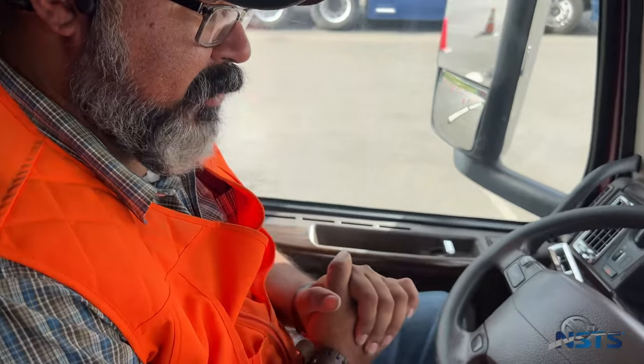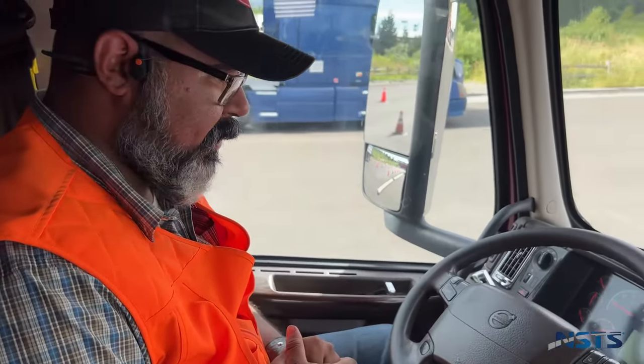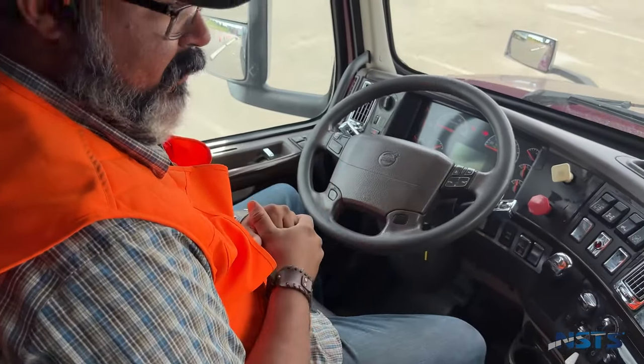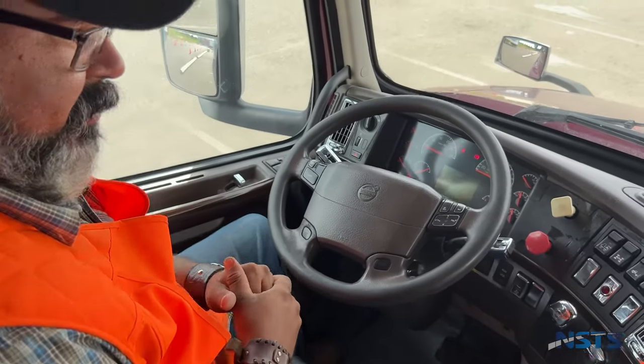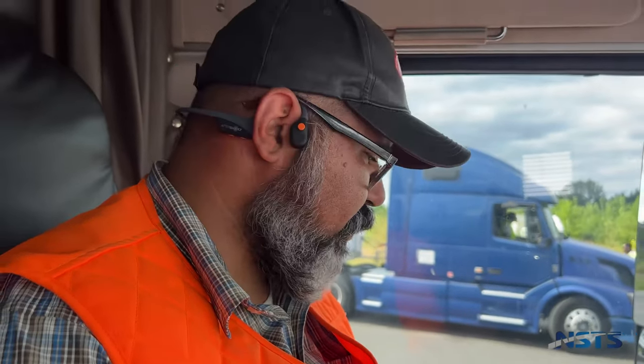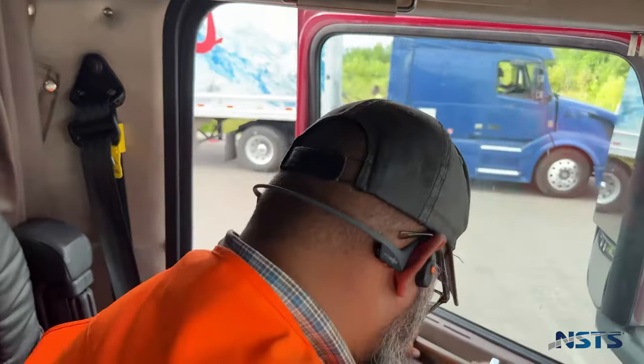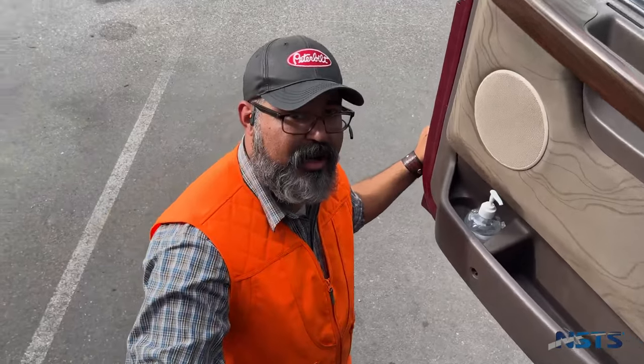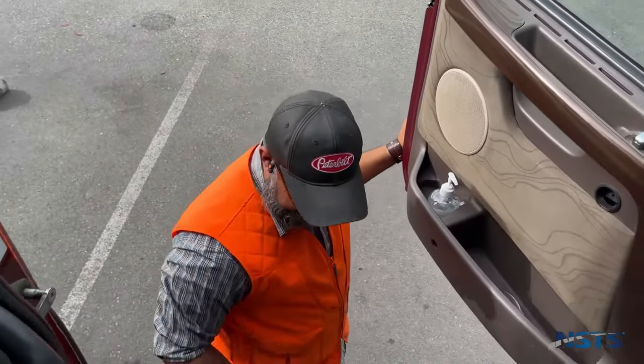Once you're done with your light check, the examiner is going to come inside the cab and you're going to begin with your in-cab and air supply test. The air supply test is the first thing. You'll say, 'Mr. examiner, I'm going to begin with my air supply test.' Since it's an automatic vehicle, my first step is to go outside and chock the wheels. Make sure you close the door — if you don't close the door, you fail your test.